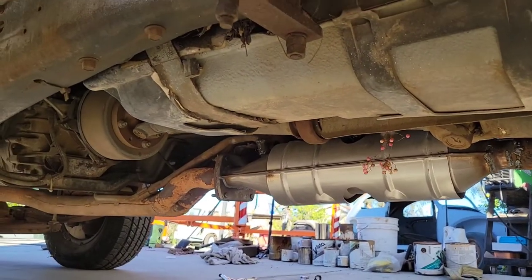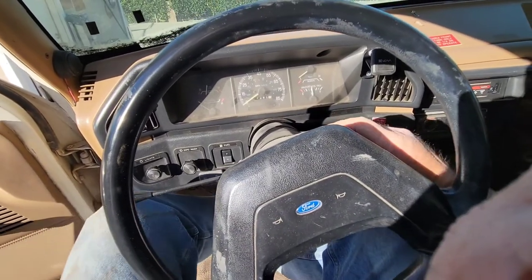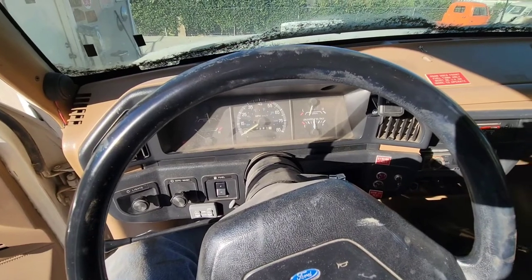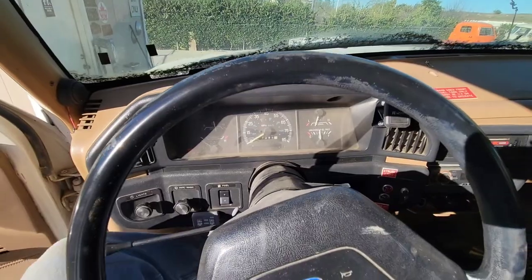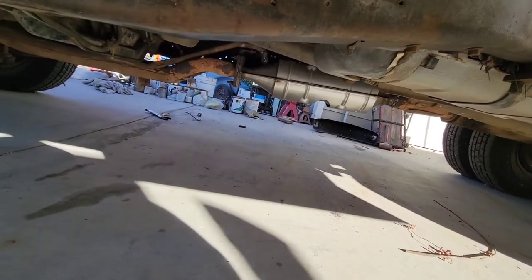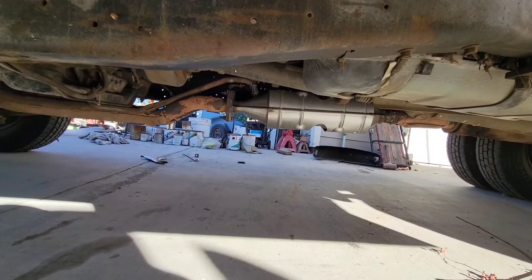She had an exhaust leak before — there's a leak right here; one of the bolts is missing on the flange. Did it pass smog? That's all I care about. The flange is missing one bolt so there's a little exhaust leak — you can see the flange there. You've got to find one more exhaust bolt for that.